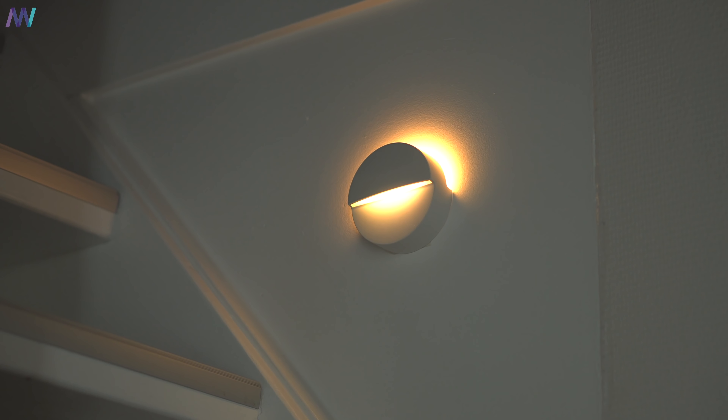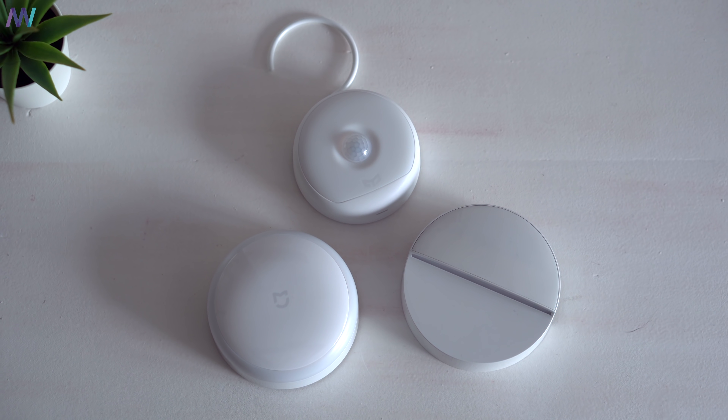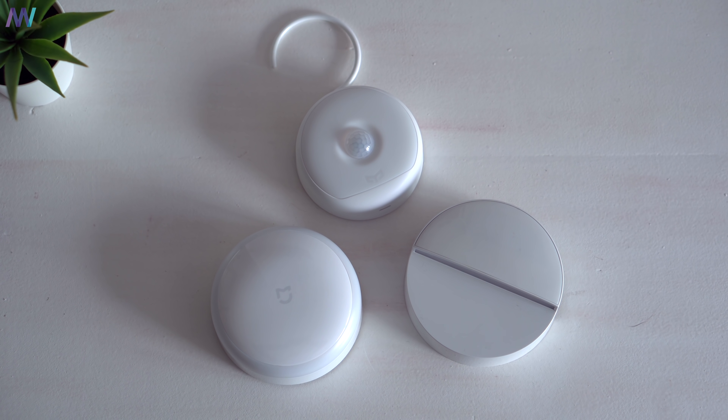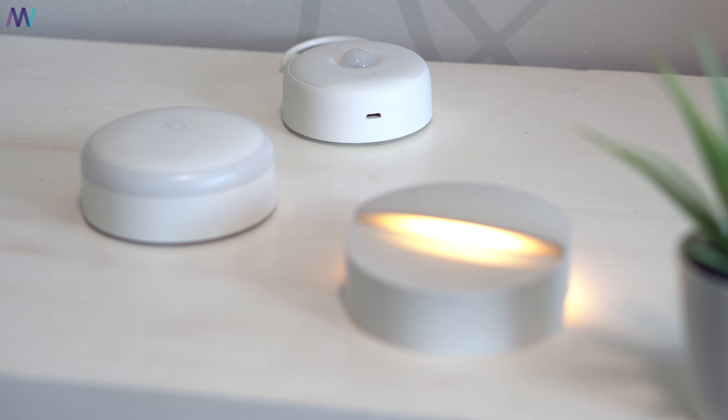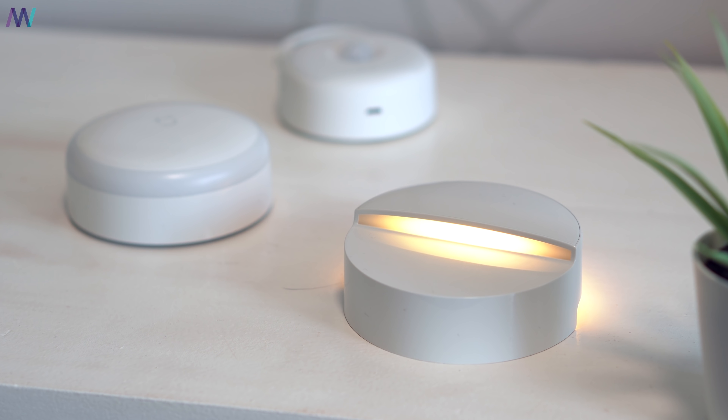If you don't want to connect it over Bluetooth, it still has the automatic detection feature — approximately 5 to 7 meters with a 120-degree wide angle. Especially for children at night, this is a very handy device to help them navigate around the house without waking everyone up.